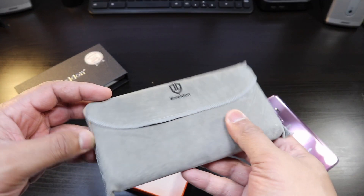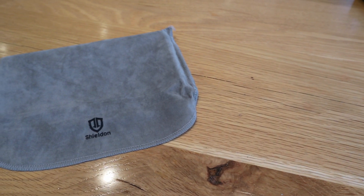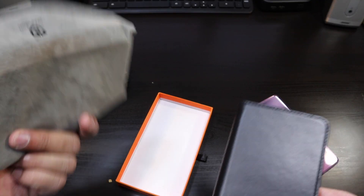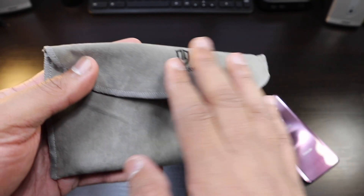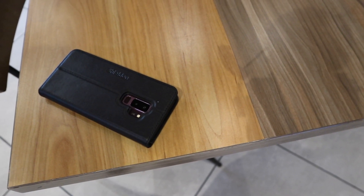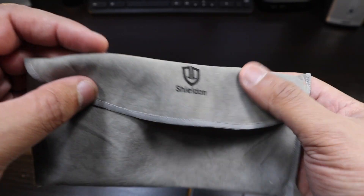First time checking out their products and I'm already liking what I'm seeing. There's a kind of suede-feeling material here — this will do well to hold some stuff. Good quality, and when you're not using it and go back to a traditional case, this is nice to keep your phone in. Really soft inside and out — same material.